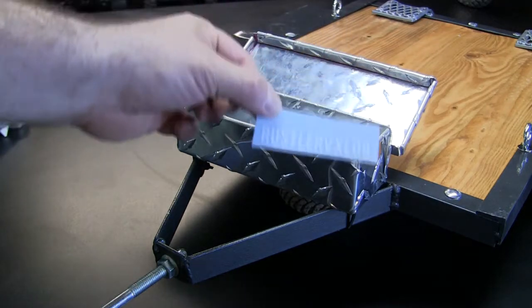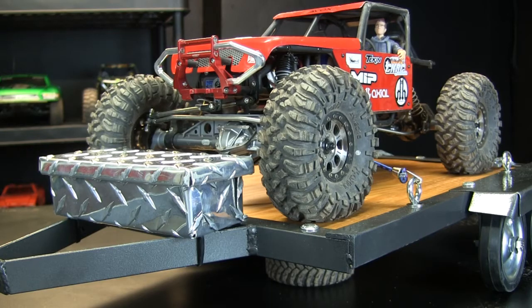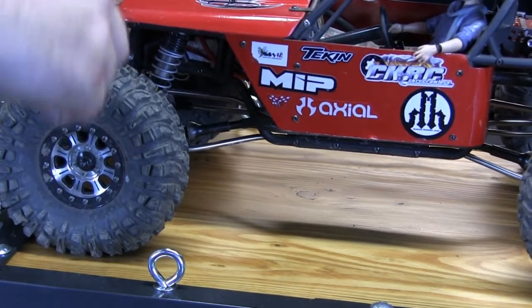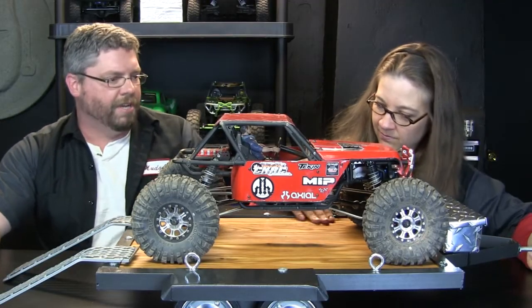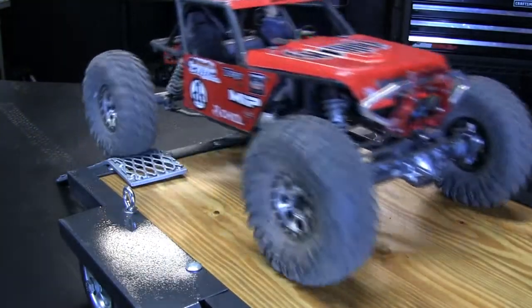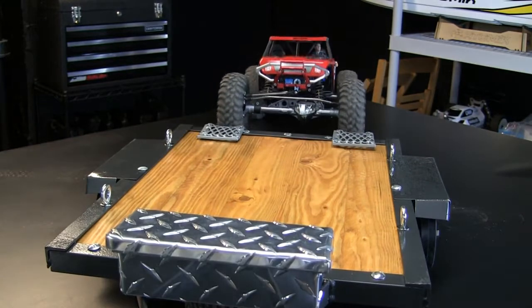Once again, RustlerVXL09, comment below and people can get a hold of you that way. If you're still interested in making custom trailers — this is great. I asked for a wood deck, which looks really nice. The ramps, the wheels — very, very heavy duty. I think the kids could probably ride on this. Take it downhill or something. Very, very pretty trailer. Well, that's it for the reveals. We have one announcement to make.